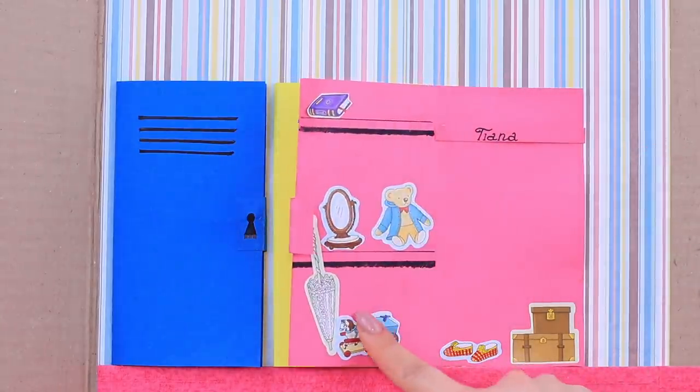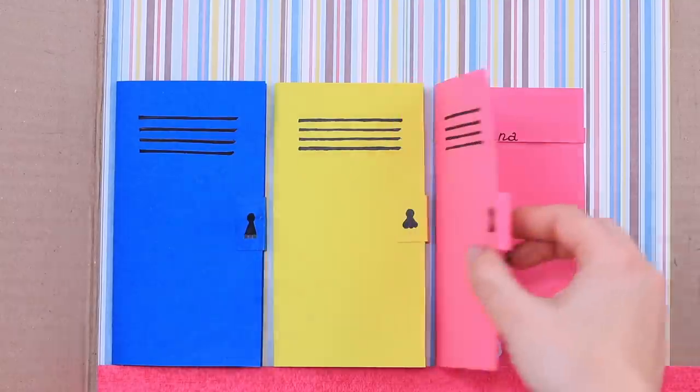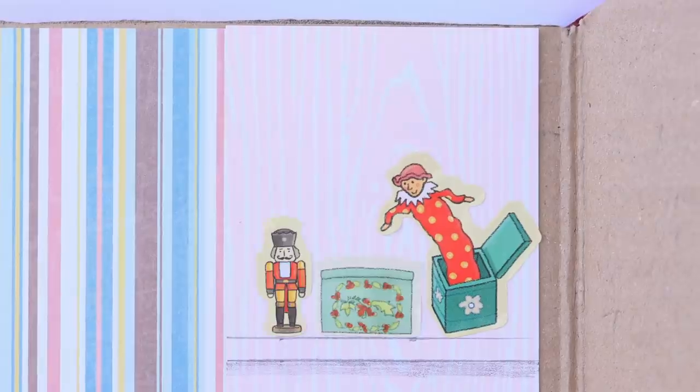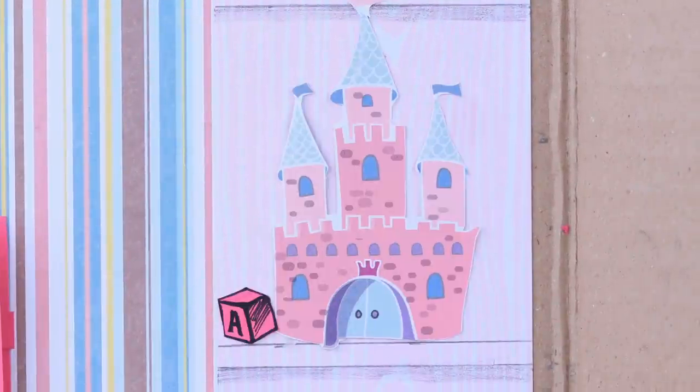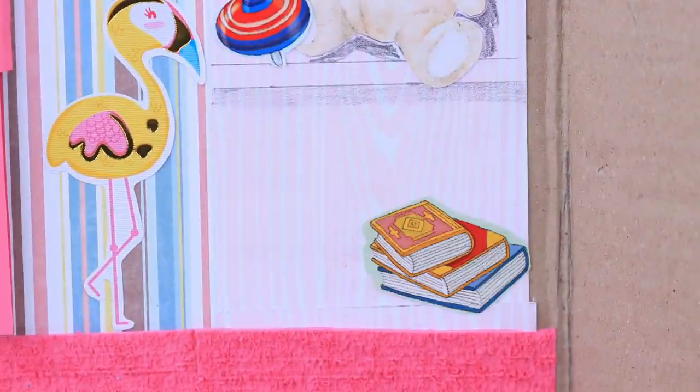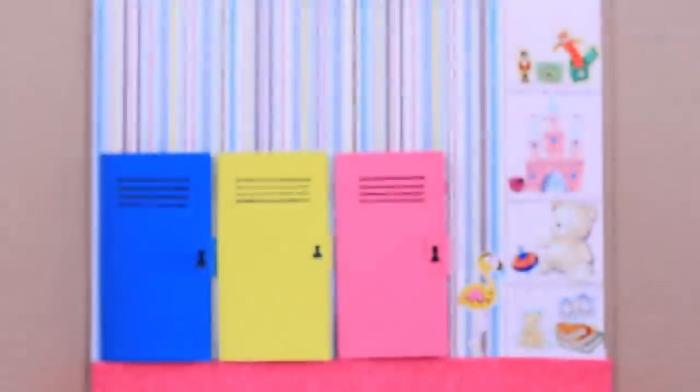Let's fasten the lockers to the main wall! The girls are already coming to the classes! Each princess gets her own locker! Draw a common toy case near them! The locker room is done!